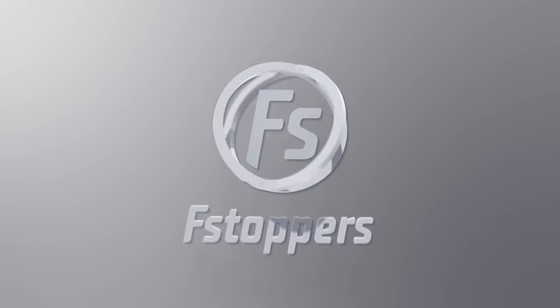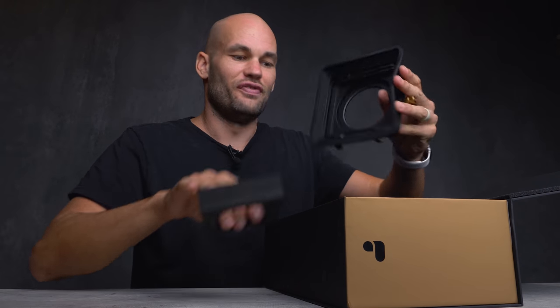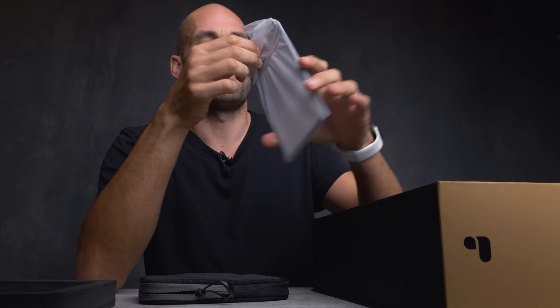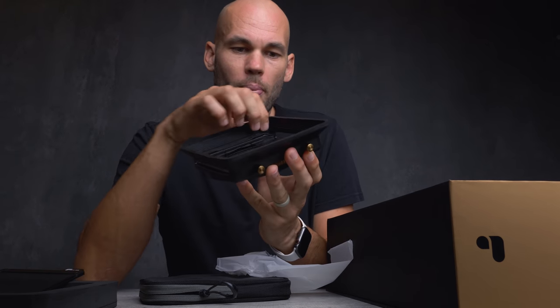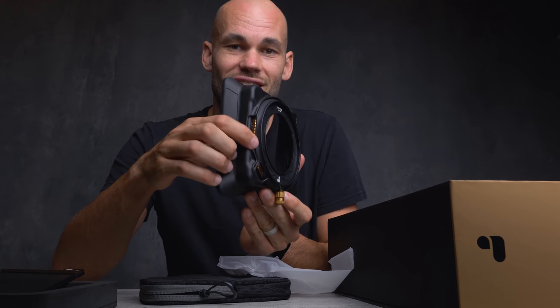Let's unbox this. Inside you can see we have the filter holder itself, and we've got some rectangular filters here. Unlike most filters that I'm used to that are just pure glass, these have frames around them so you can actually grab it from all four sides and you're not going to be getting fingerprints all over your glass. The frames are made of aluminum, not plastic. We also have this matte box on the front made of really thick rubber, which is great for cutting down on reflections and there won't be any corrosion. On the back there's a gear that spins, which I think means it will also work with circular filters.